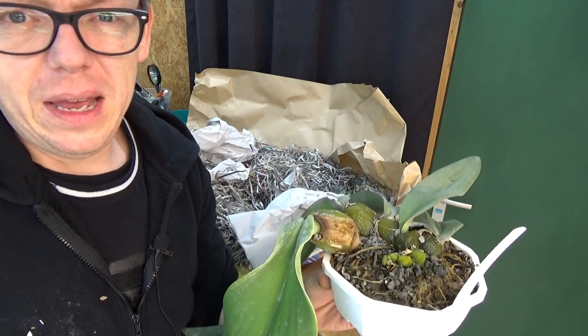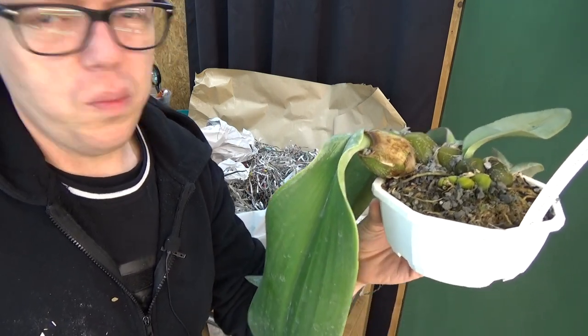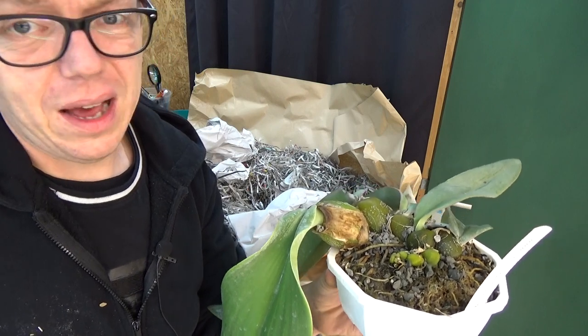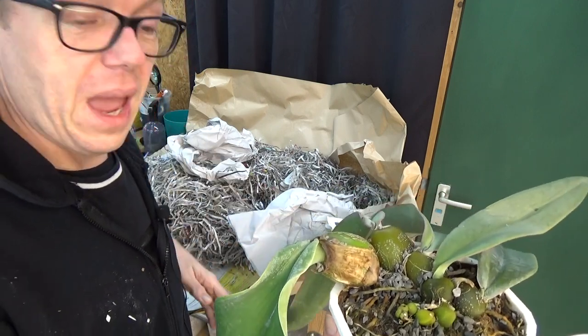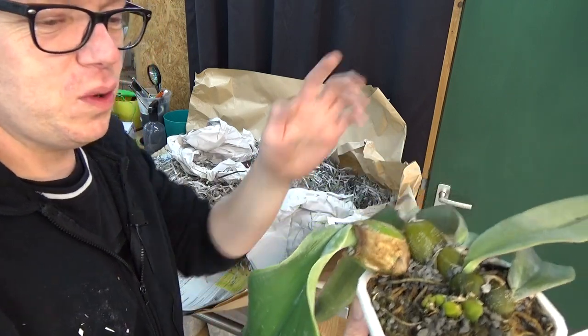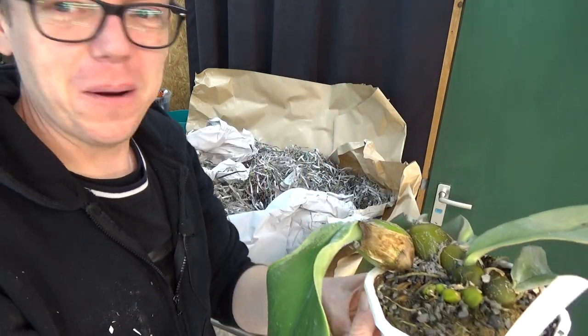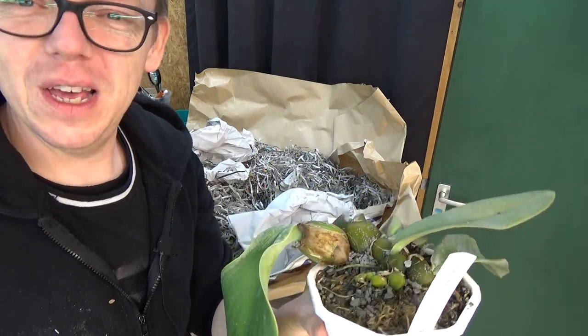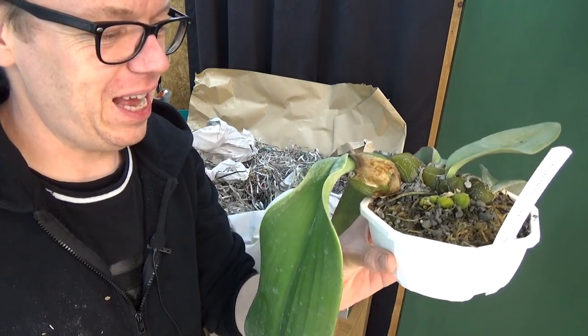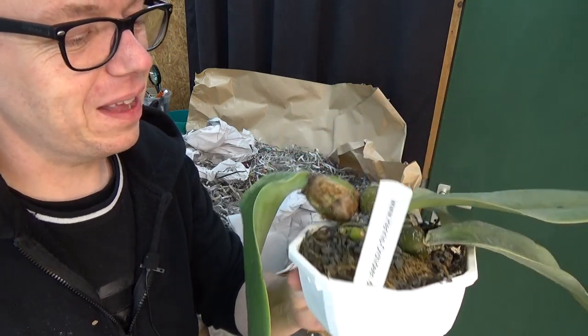I'm the opposite — I think they need to come out and they need to breathe. They need the air, they need the light. So I just take them out of the box as soon as I can. I'm going to put the hanger back on the pot and then find a space in the greenhouse, and then we'll have a closer look at this beautiful plant.